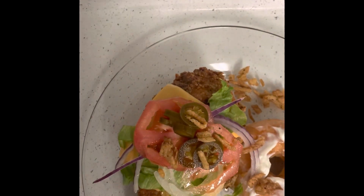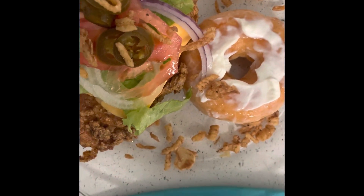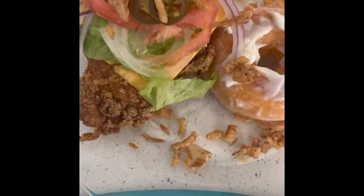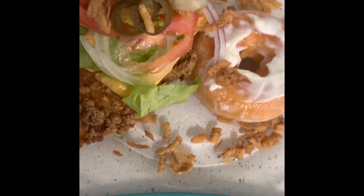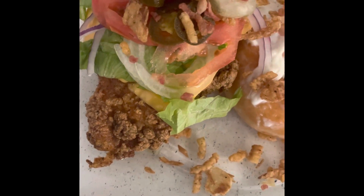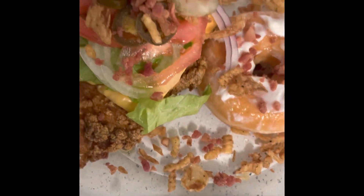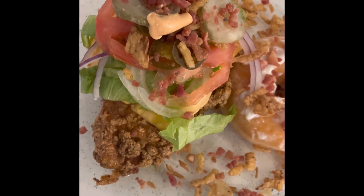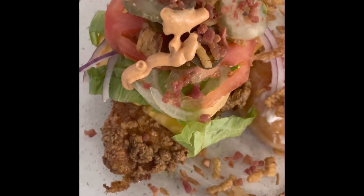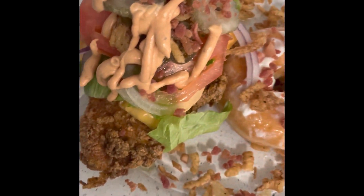I'm going to add a little crispy onion. Bear with me. I'm going to hit it with some pickles, a little bit of bacon bits. Hit it with that secret sauce — the ranch's secret sauce. There you go.